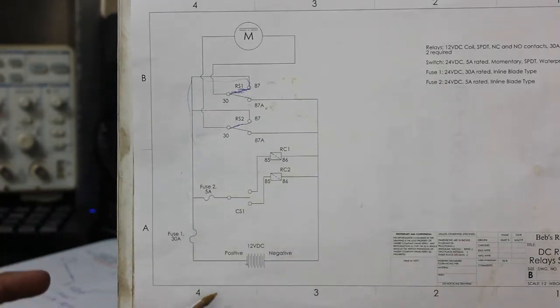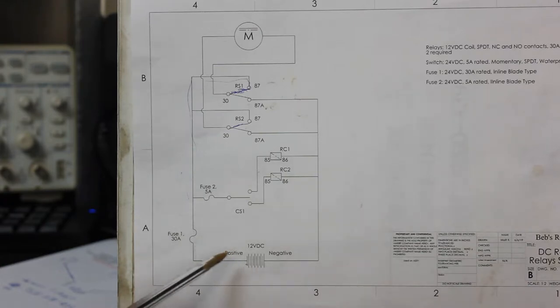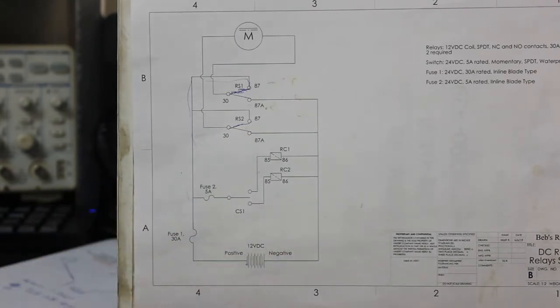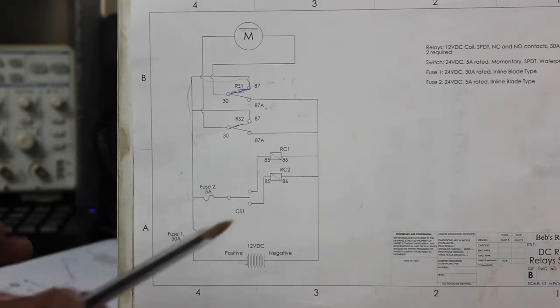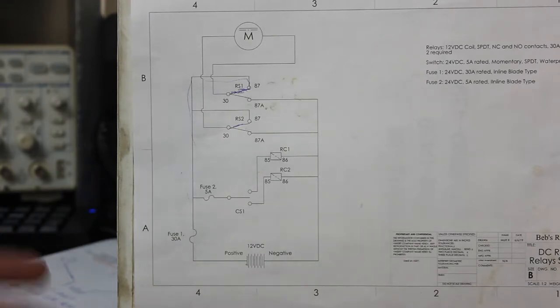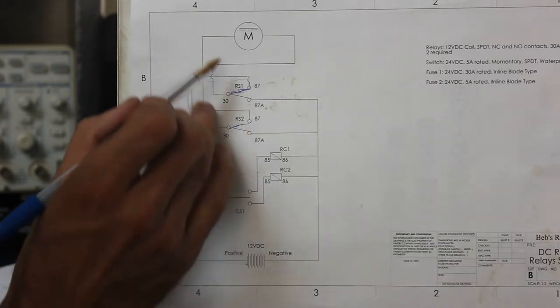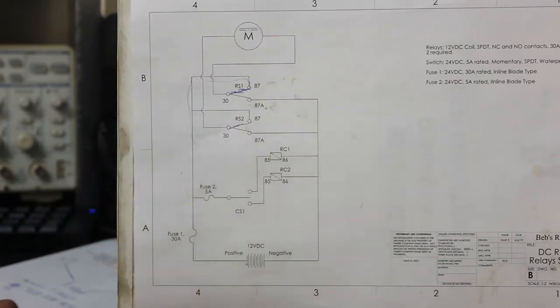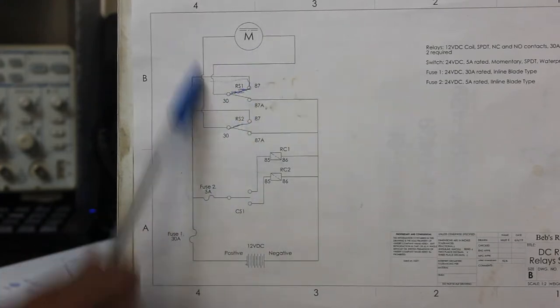On another note, you could bring both normally closed contacts to positive instead of negative, but I absolutely do not like to do that. All the way to the motor you'd be bringing voltage or the potential for voltage, and it doesn't take much of an accident for those two hot leads to short to ground — suddenly either your motor is running wild and you don't know why, or you blow your fuse. My safety precaution is to always have the normally closed contacts going to ground in this type of circuit.